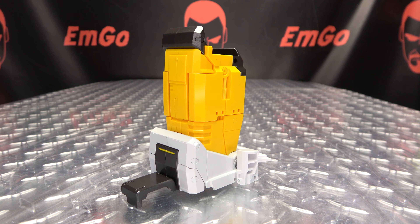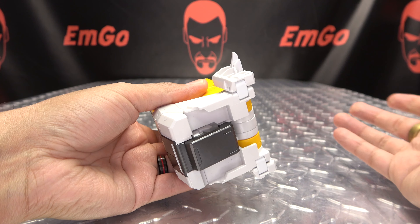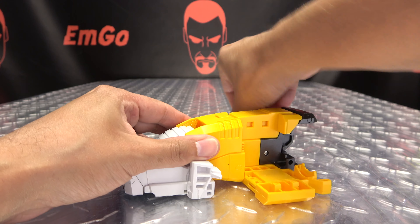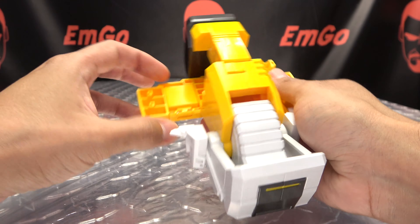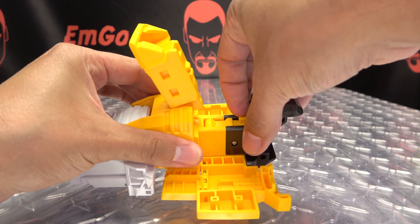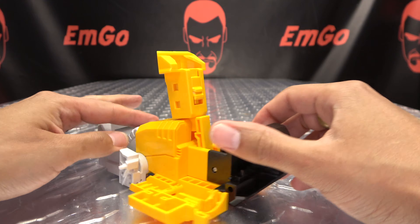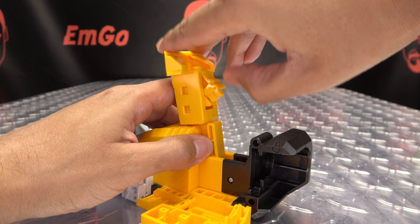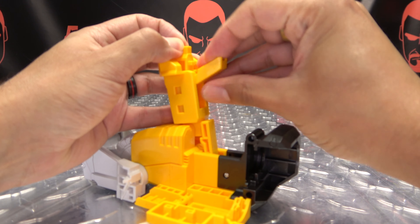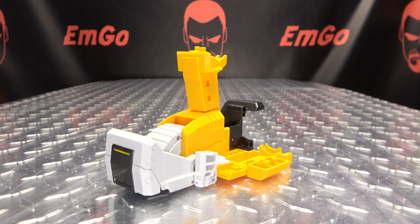For the right thigh we're doing mostly the same thing. Flip this up, flip that in, grab the thigh and bring it all the way back. Open these up, bring this up, bring out that little locking post and tab it into place. Come up under here, flip this entire thing up, angle that out, and there you have that side ready to go.